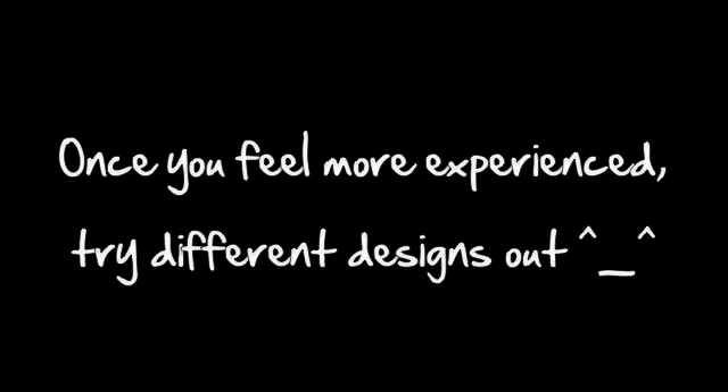Once you feel more experienced you can definitely try different designs. This one here is one I experimented with — it's a waistcoat design.